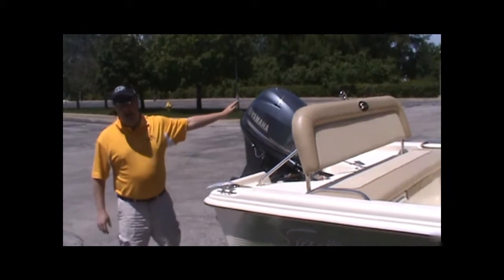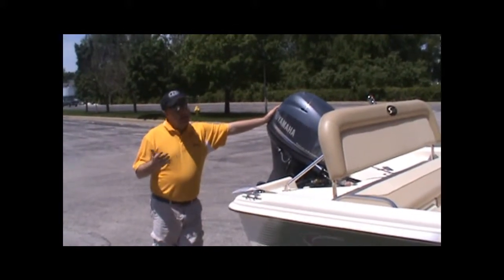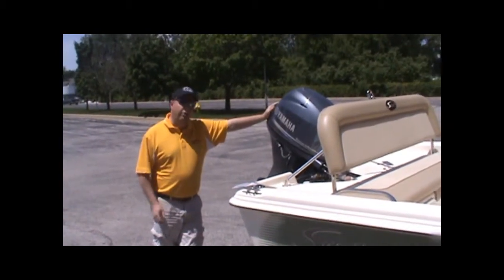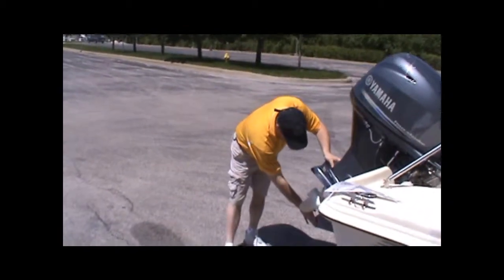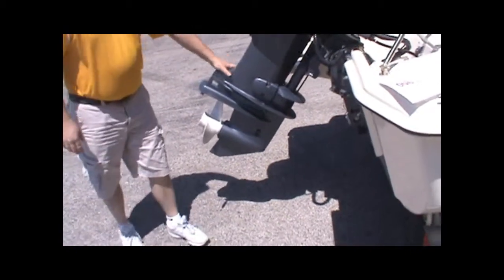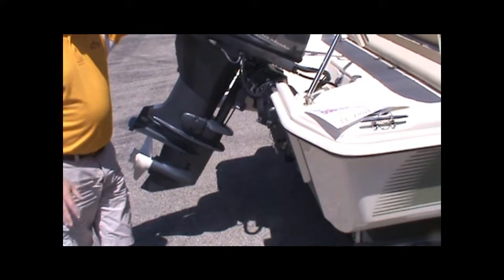Total running time on the Yamaha 40 is most likely between 8 and 10 hours. I'm rather certain it's not beyond 10. We can put a scope on it and tell you exactly. I want you to see that the skeg and the drive — never put that through the sand. Prop's in great condition. Really nothing else special to tell you in terms of running.